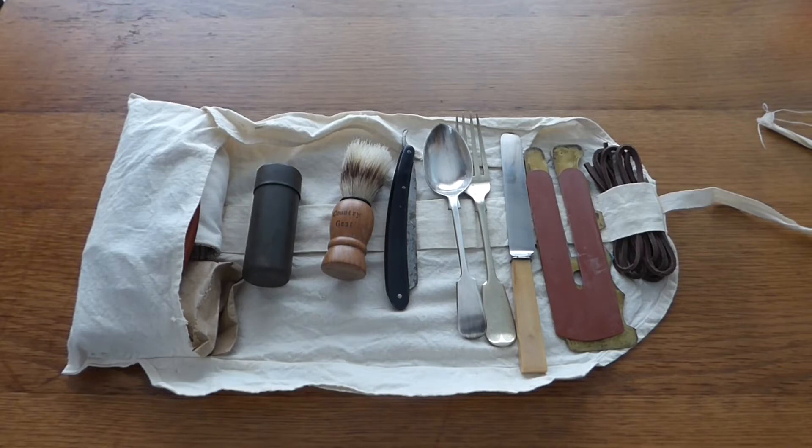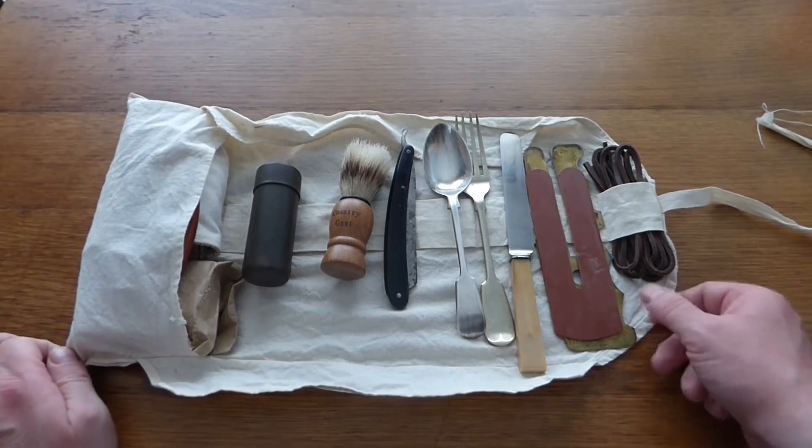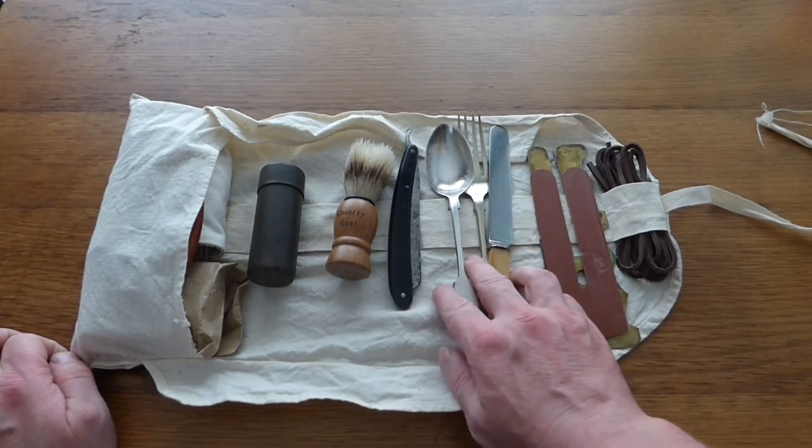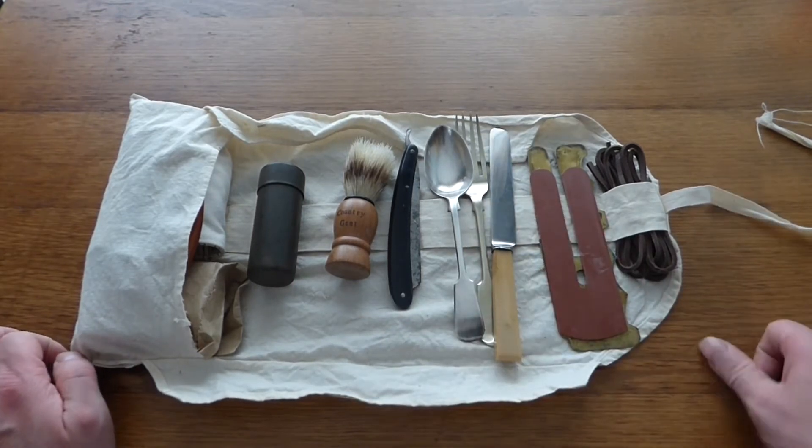Hello everyone and welcome back to Shanahan Militaria. In today's video we're going to cover this hold-all, or wash roll — we're going to refer to it as a hold-all — for a soldier in the First World War era, from about 1900 to 1920.